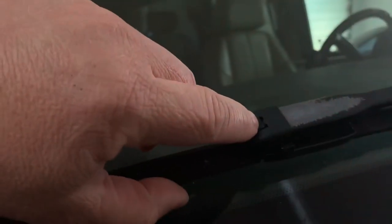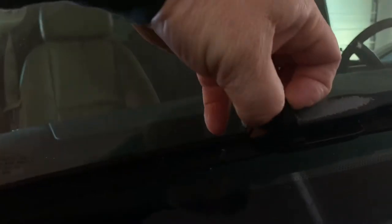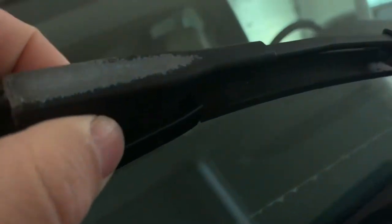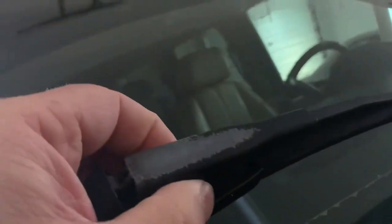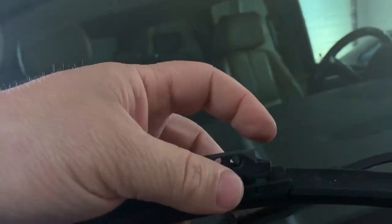You'll see there's a little button up at the top here that first we're going to push, and when you push that it will release that tab and you can lift it up. Then the wiper will come down and you'll see at the back — it's kind of hard to see — there's a little spot that hooks in to the wiper and we just take it out.